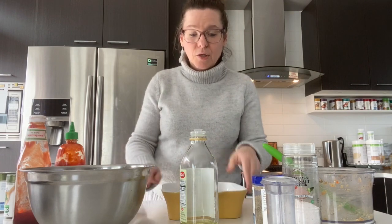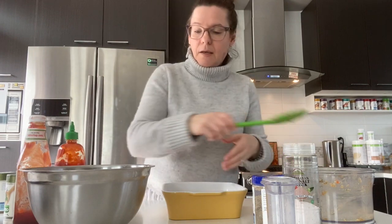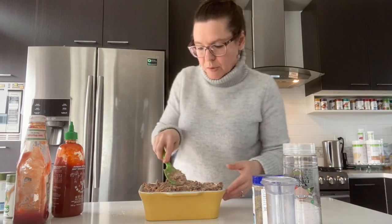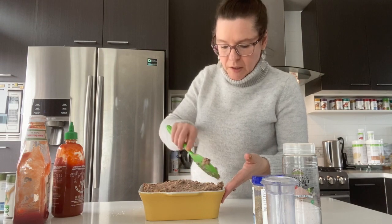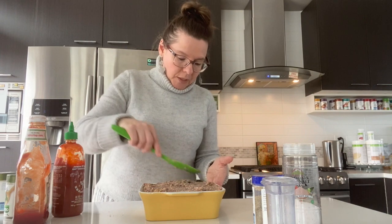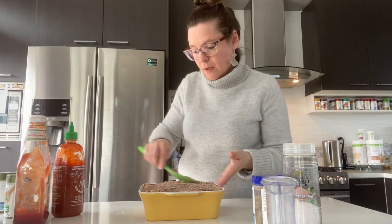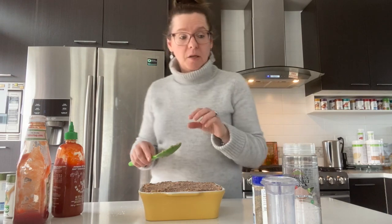You could also put parchment paper if that's your preference. Don't be shy to put it right into the corners of the dish. You want to bake it covered for that first hour, and then with about 10 minutes left — so set it for 50 minutes — when it rings you can open it up and let the top get crispy.